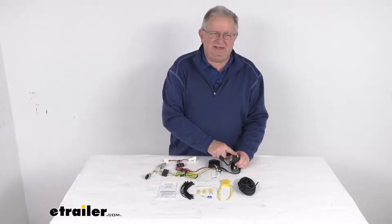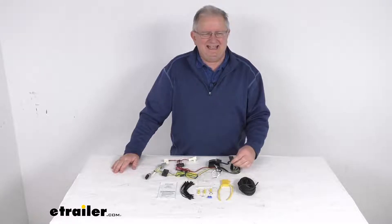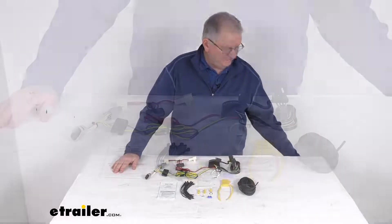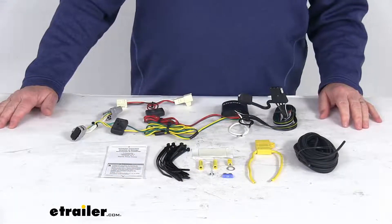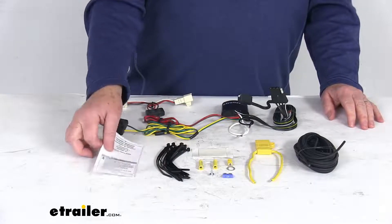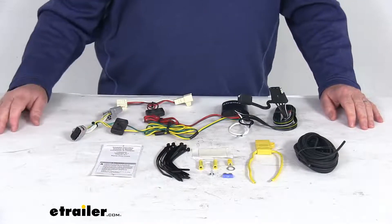This will provide a four-way flat trailer connector at the back of your vehicle to power your trailer signal lights, and it is compatible with five-pole, six-pole, and seven-pole adapters that we sell separately on our website. This connects very quickly and easily — it includes everything shown here on the table and comes with a nice set of instructions that will describe how it installs with pictures.